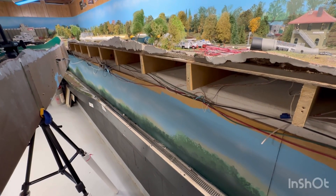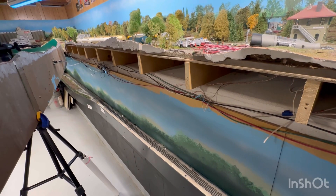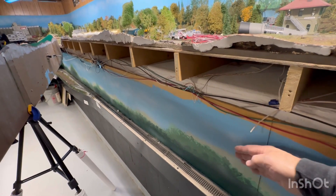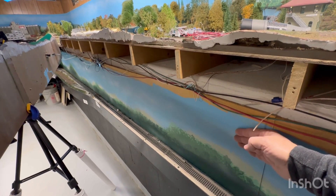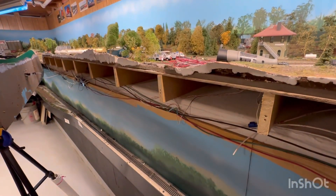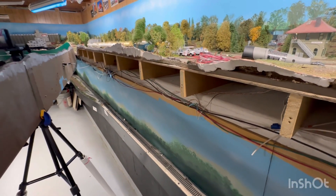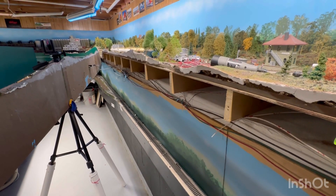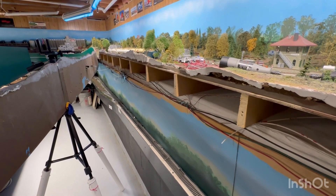The hardest part of this project is actually going to be getting ready for it. The way the house was built, the concrete comes out to just behind this, then there's a shelf, and then the rest of the house goes up. So I had to take the fascia off my layout to do this. Let's get started on the actual installation.